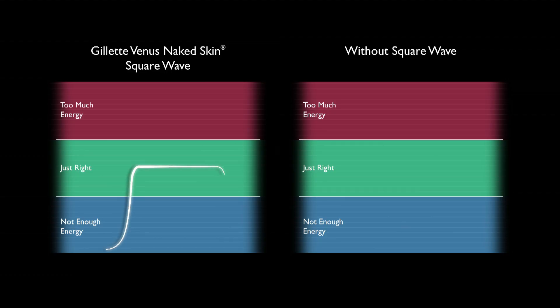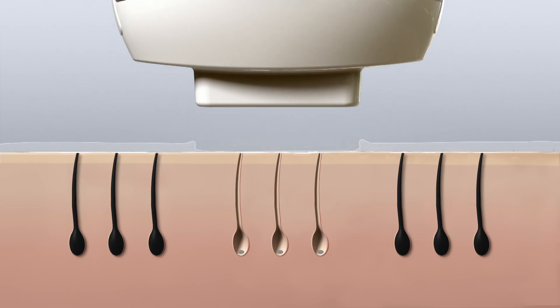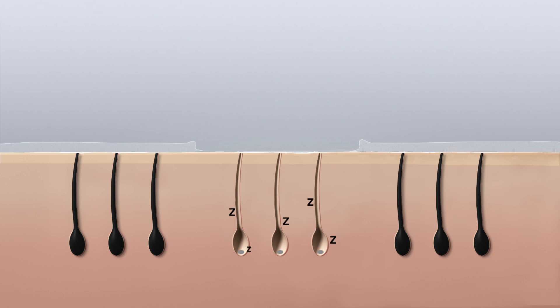Naked Skin uses square wave technology, which consistently delivers just the right level of energy to treat unwanted hairs. With continued periodic use, it helps put the hair follicle to sleep to prevent unwanted hair from reaching the surface.